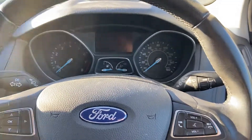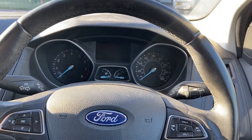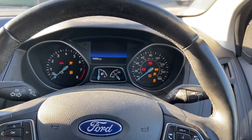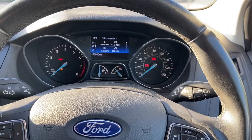Hi everyone, today we're going to be resetting the service indicator on this 2018 Ford Focus. First of all, what you've got to do is switch the ignition on to this position — mine isn't currently on, so you won't see the warning, but you may have 'service required' showing on yours.